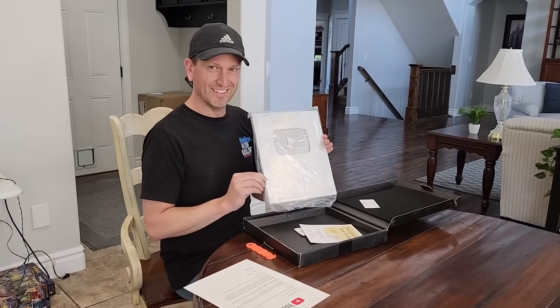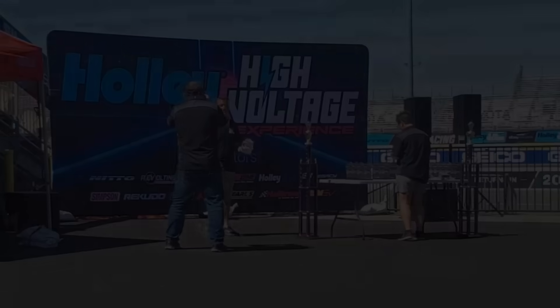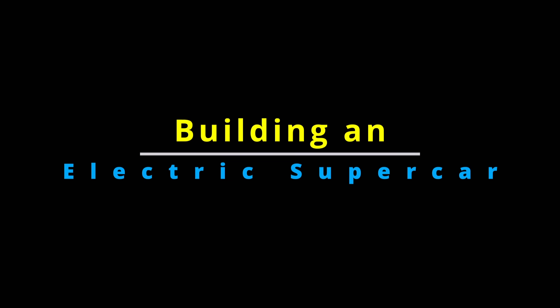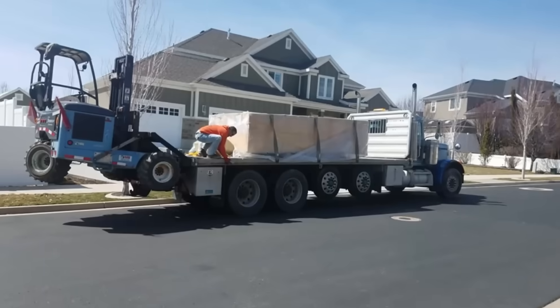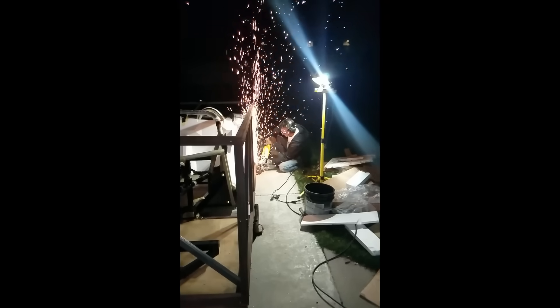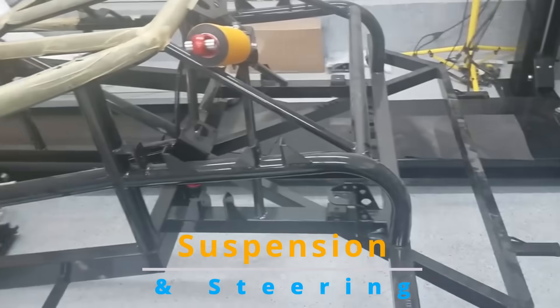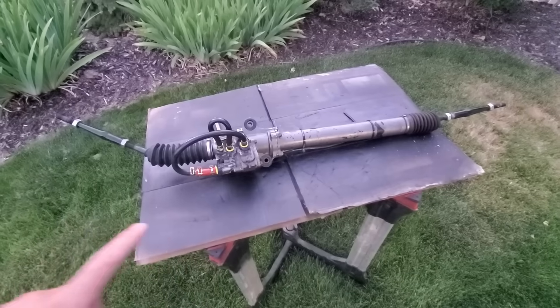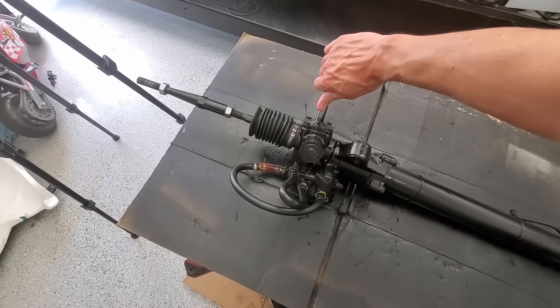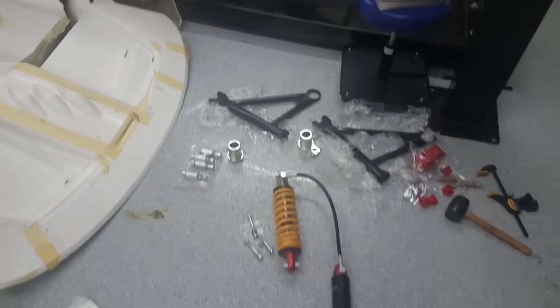That's me. You're probably wondering how I ended up in this situation. This goes back over three years when I decided to build my first car. A little background on me — I don't know much. The most adventurous automotive thing I had done before this was change my own spark plugs. This build really was a crash course on car building.